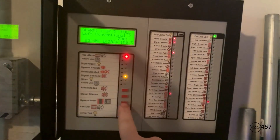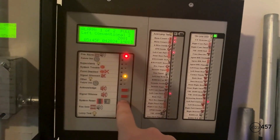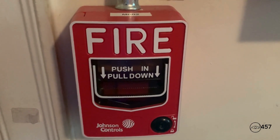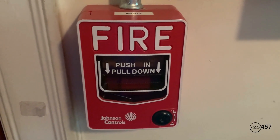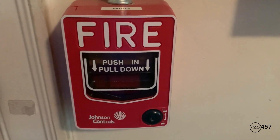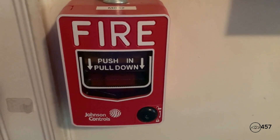Now we can just reset the system since all the pull stations have been reset. For our addressable pull station today, we will reactivate the system again by pulling the Johnson Controls JBG12LX. Here we go.